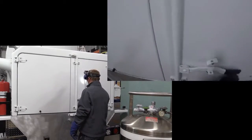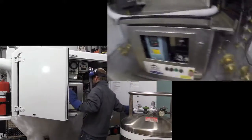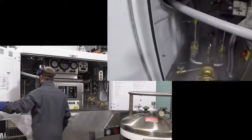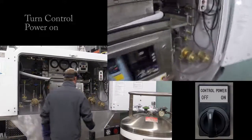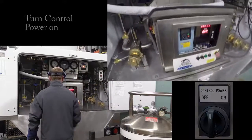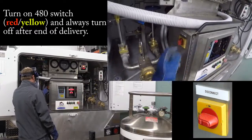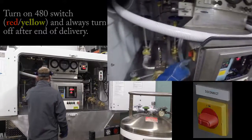We'll open both of the doors up. First thing you want to do is turn your control power on. Make sure you always turn that off when you leave the site and turn it on when you arrive at the site.